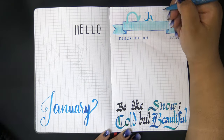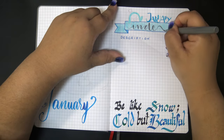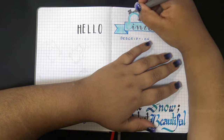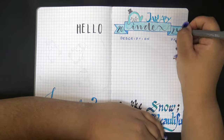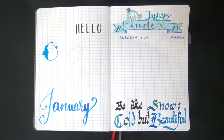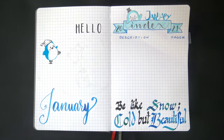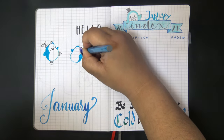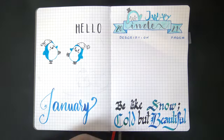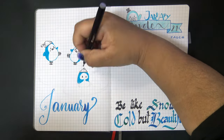I wrote 'Hello January' using a black Pentel brush pen and my blue Marabou Graphics aqua ink using my size 2 Escoda Perla series brush, and then moved on to the quote - because we all know how much I love quotes. I was a little overzealous here because at the end when I filled the index, I didn't leave myself quite enough lines to fill everything in, since the quote is a little too large and too high up.